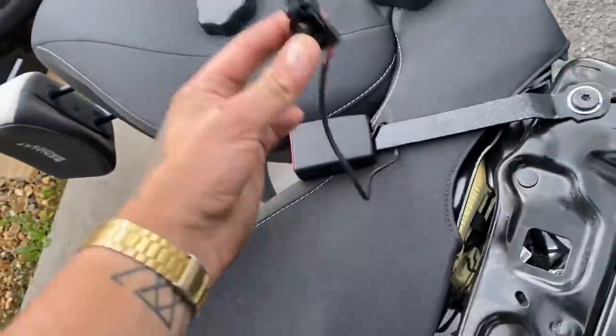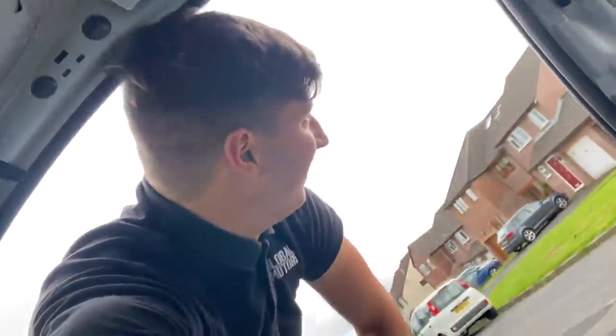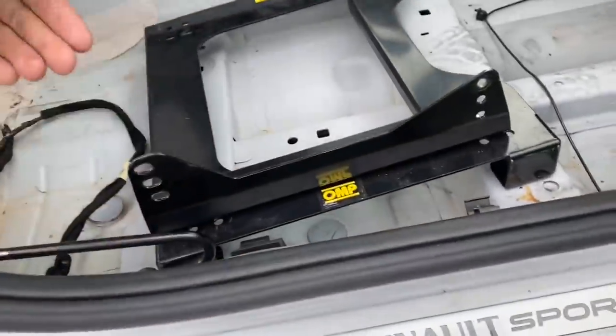I've just taken out the seat belt cable. I'm new to this and I literally don't have a clue what I'm doing right now. So we're going to leave that for a minute — we're going to put the OMP bottom bracket seat mount in, and then we've got a side mount for what the seat actually goes onto.